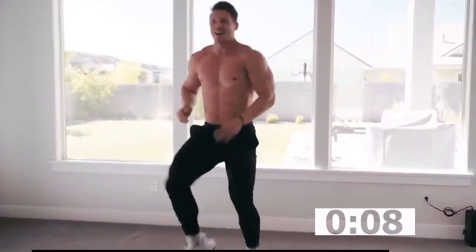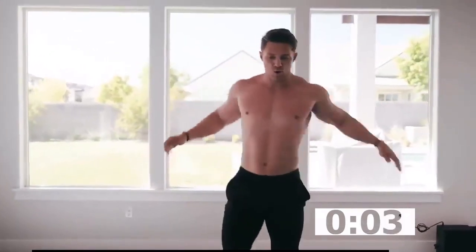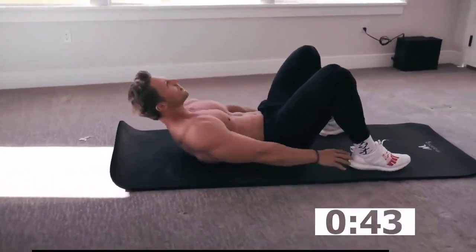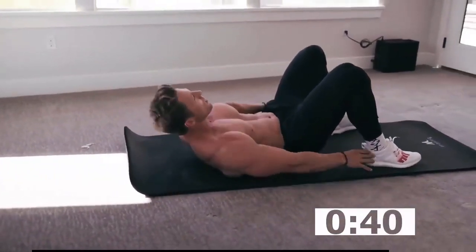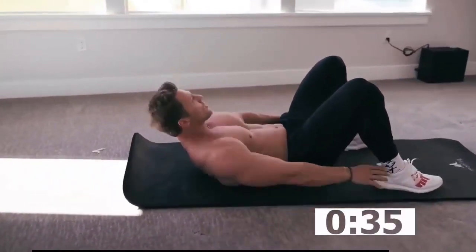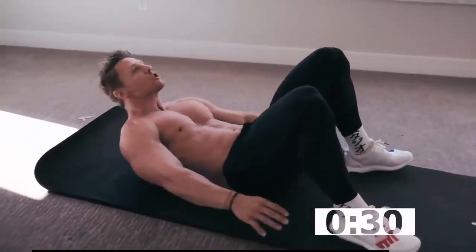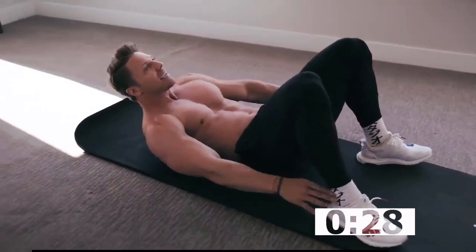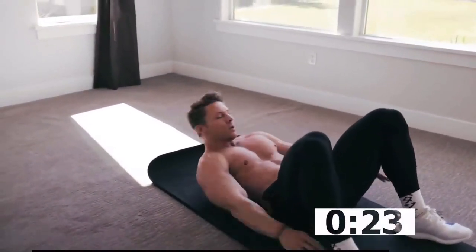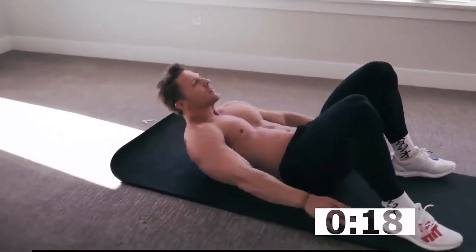Five, four, three, two, one. If you need to stop and rest, take only what you need and then get back at it. This workout is all about what you want to do. Good — keep it going, ready to go, start burning, using all sorts of that muscle — transverse abs at least.